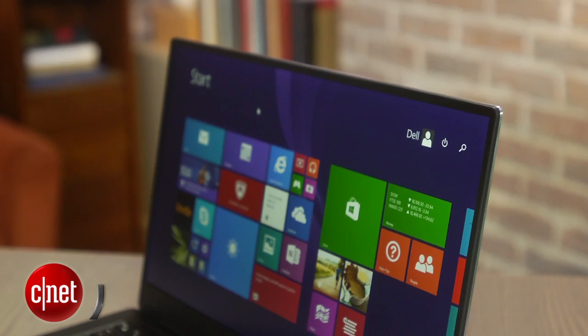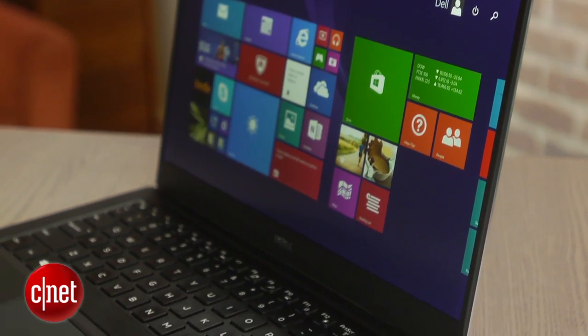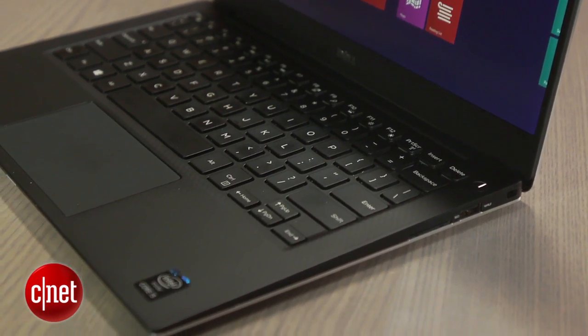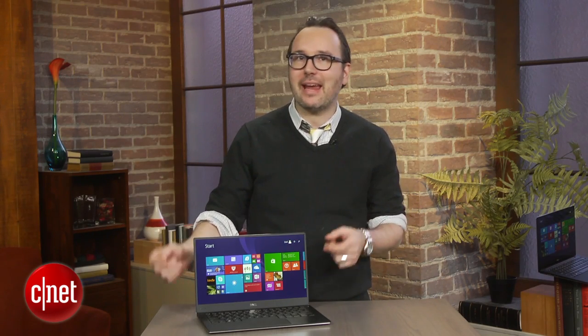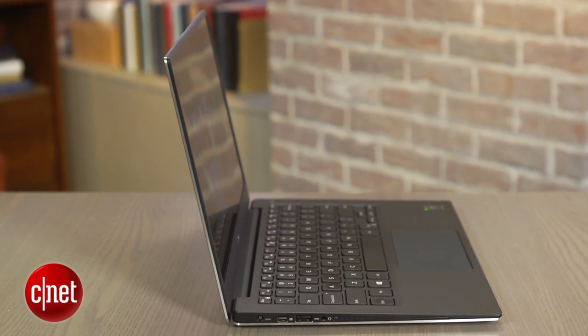This is a less expensive version of the Dell XPS 13 that we first saw at CES back in January of this year and reviewed in a very high-end configuration, one that had a 3200 by 1800 touchscreen — a very nice laptop. Performance was fine, battery life again was fine. We got about seven hours out of it in our battery tests, but Dell said they had a different configuration that's probably going to do a lot better.